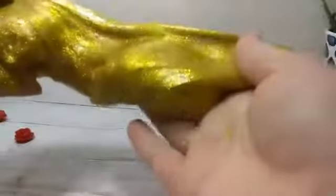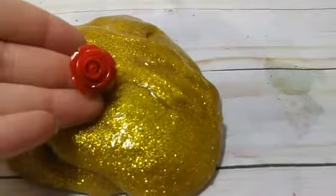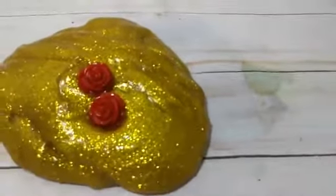Your slime doesn't take much kneading. You can see it's stretchy but it doesn't really stick. This is like the perfect color for Belle's dress. And to make it just a little bit more Beauty and the Beast, we're going to add the rose. These are just fun resin roses. You don't get much more Beauty and the Beast than a gold slime with a rose.